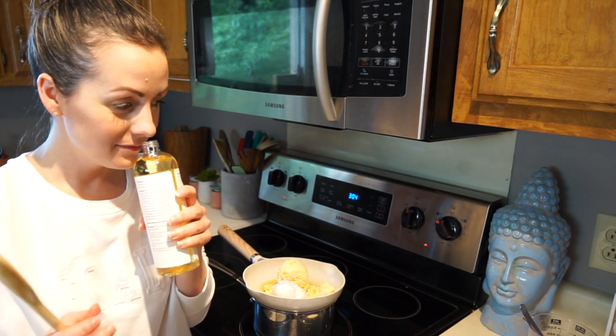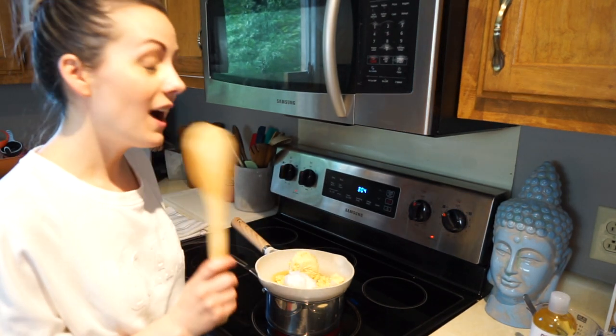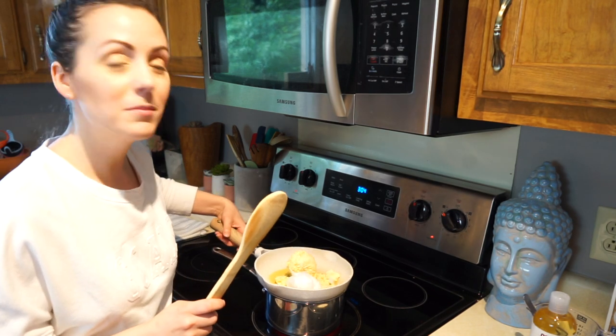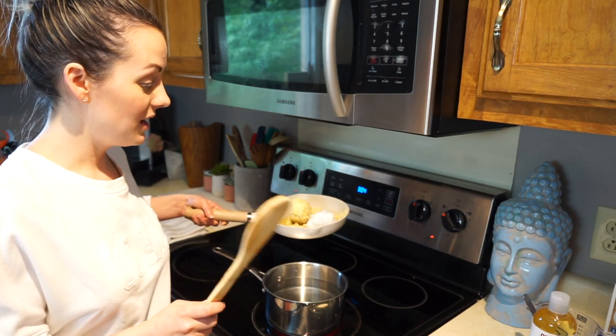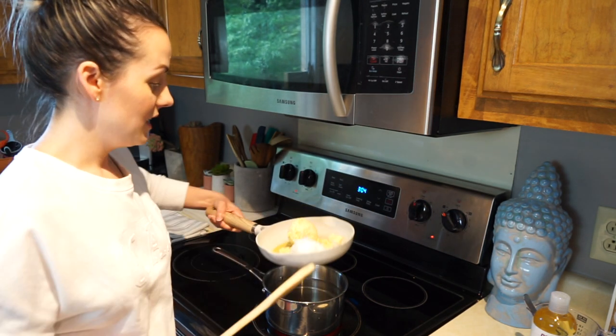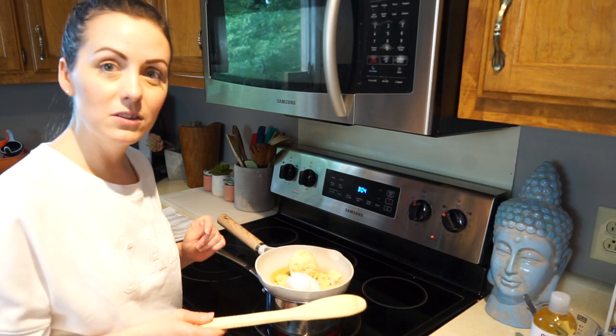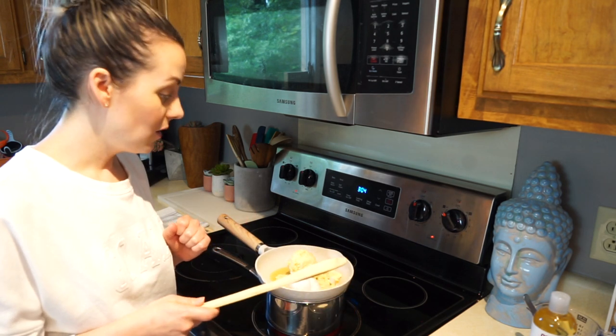I just made a DIY double boiler. It would be better if you had a bowl, but I don't have a metal bowl and I don't have a glass one that fits this pan, so I put water in here, turned it on high, and I'm just gonna wait for all of this to melt down, which is probably going to take a while.